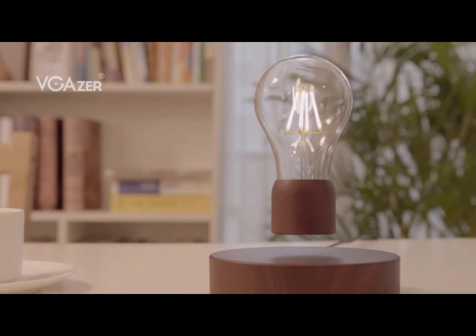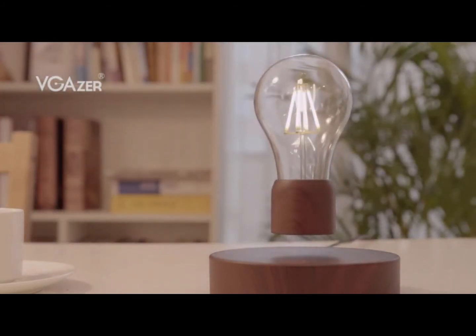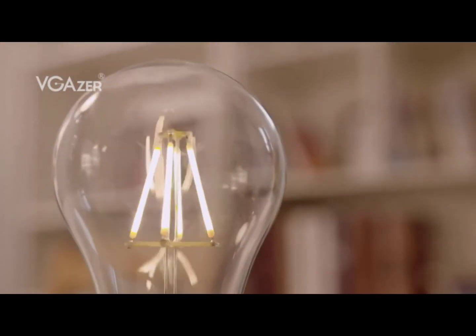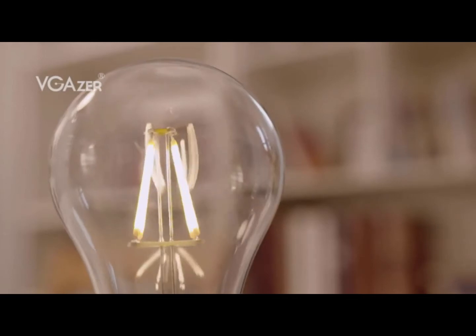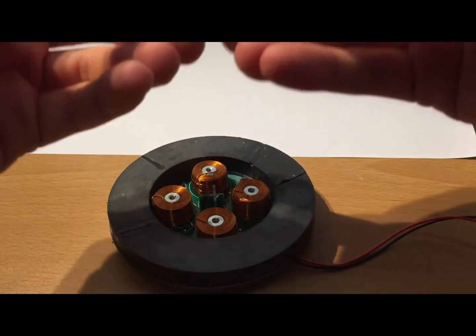Now, let's get into the nitty gritty of how this lamp actually floats. The mechanism behind it is called electromagnetic induction. Don't worry, I won't bore you with the scientific details, but essentially it uses magnets to levitate the moon globe. How cool is that?